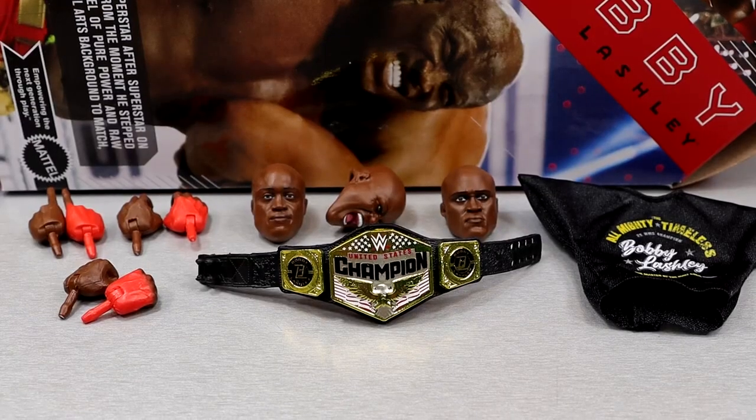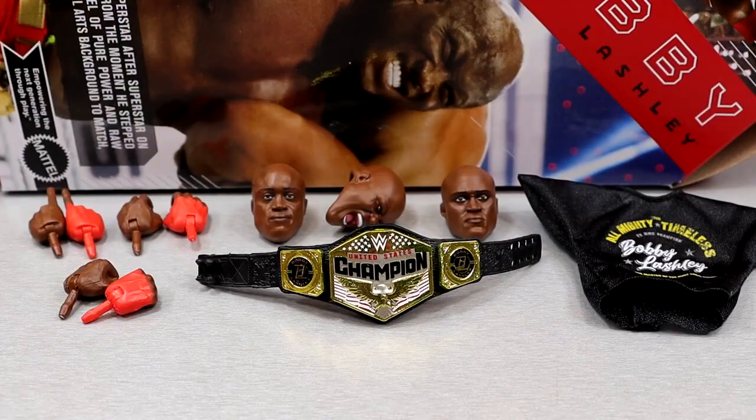We're getting into Bobby Lashley's accessories. With WWE Ultimate Editions you're going to get interchangeable heads, a championship more than likely, cloth goods, and interchangeable hands — that's typically the baseline. And the baseline check is here: he passed. He's got three interchangeable heads, a U.S. title, and cloth goods. All in well and dandy.